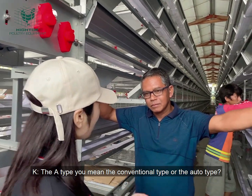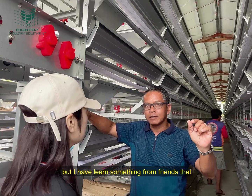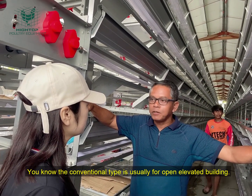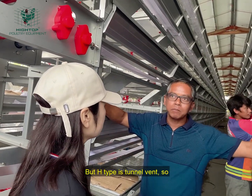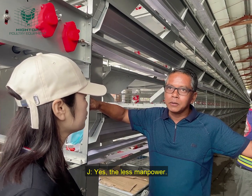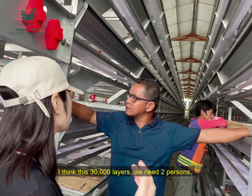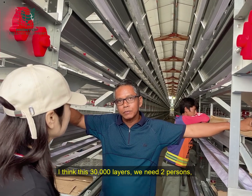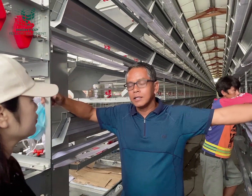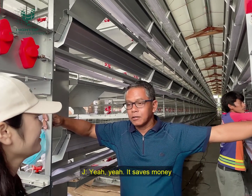The H-Type you mentioned — how does it compare to the conventional type? I already have a conventional type, but I learned from a friend that the conventional type requires more labor compared to this type, which uses a tunnel ventilation system. With the H-Type, we only need two laborers for 30,000 chickens. Compared to the conventional type, I think we would employ more than ten workers. So the H-Type can save labor, also save time, and saving time and labor means saving money.